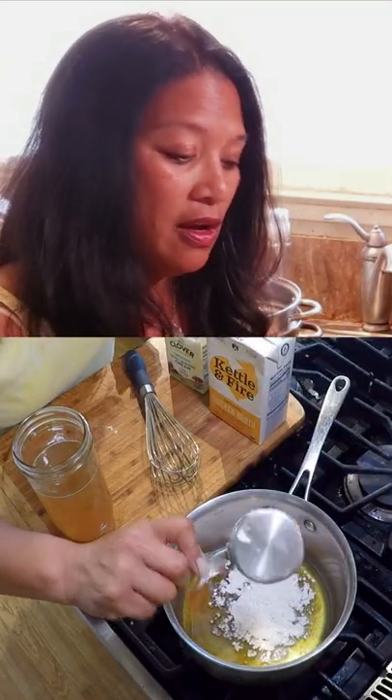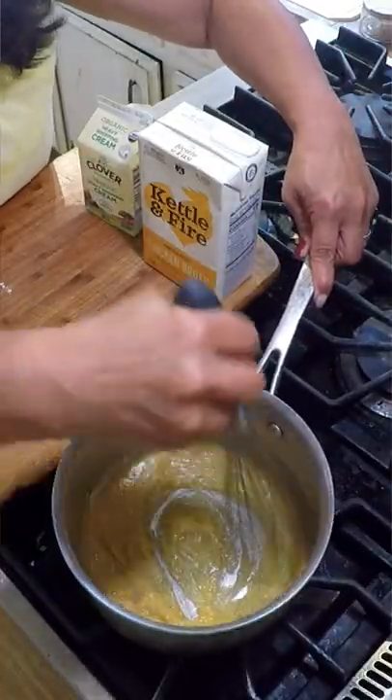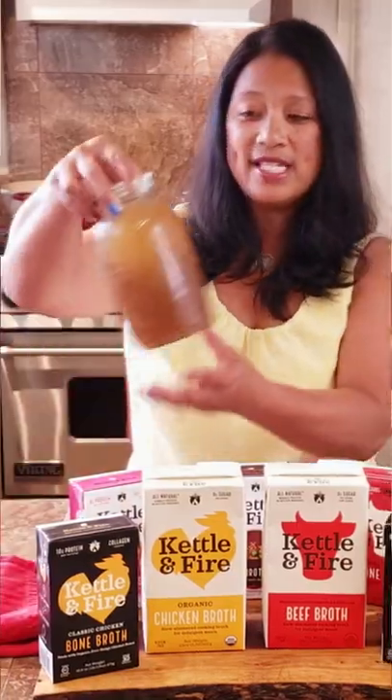You can also use olive oil and butter. You need a thickener — I am using flour, but you can also use cornstarch. Then you just need your liquid, and you can use homemade stock if you have it.